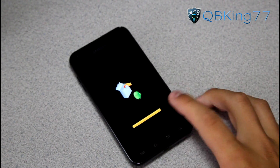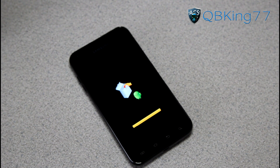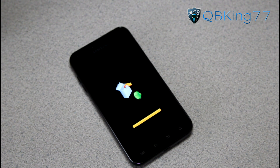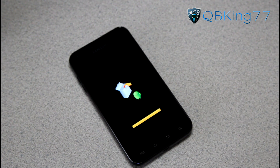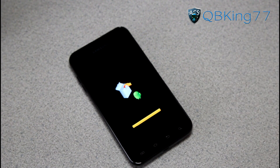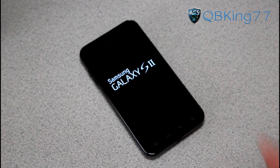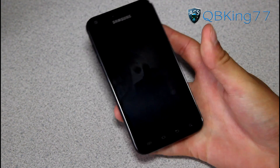It looks like it's finishing up — the progress bar is full. Sometimes it goes back into stock recovery and makes you manually press reboot, or sometimes it automatically reboots, which is what appears to be happening. It looks like it is going to automatically reboot our device. Keep in mind that the first boot up after you install Ice Cream Sandwich is probably going to take a little bit longer than usual, just because it's a full update.